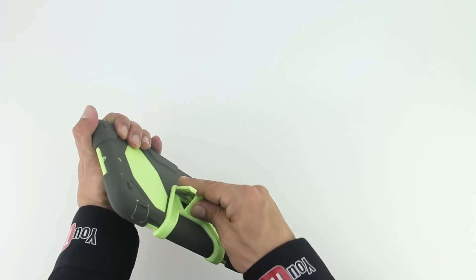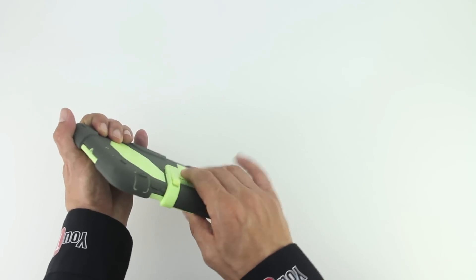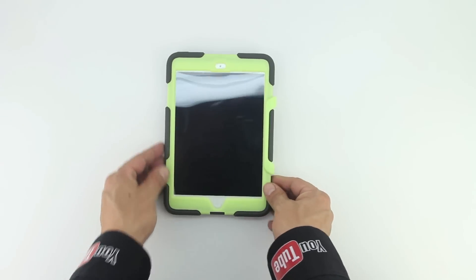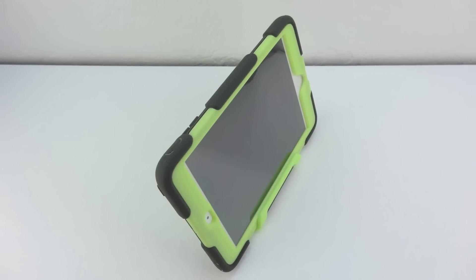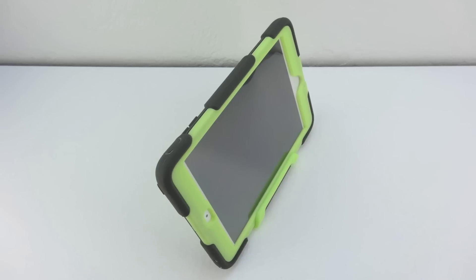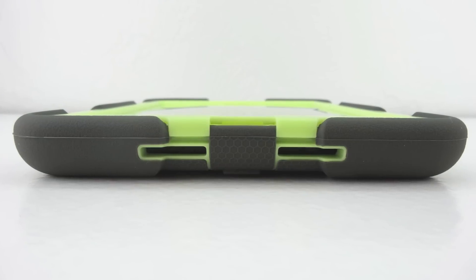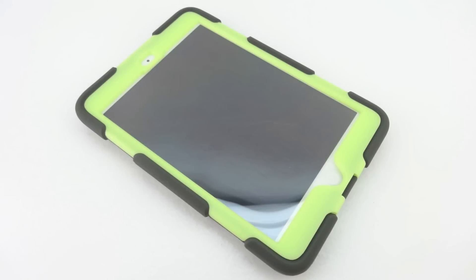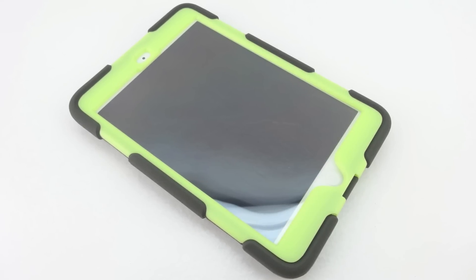I've already installed the iPad Mini into this case, however if you're interested in learning the exact procedure on how to do so I'll be making a step by step tutorial video very soon. This case is tested and certified to meet or exceed US Department of Defense standard 810F and is guaranteed to protect your iPad Mini from harsh elements such as dirt, sand, rain, shock, vibration, and a host of other environmental factors.